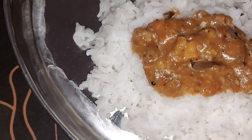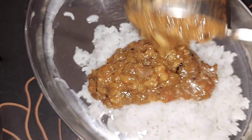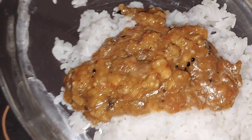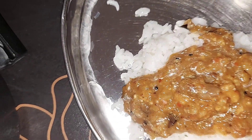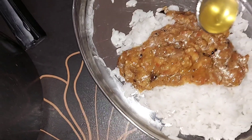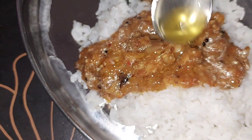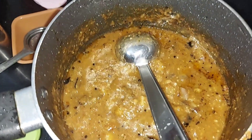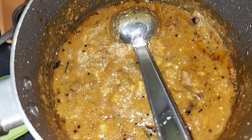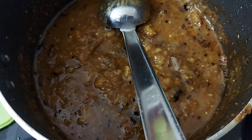It is 3 grams of RDA — recommended dietary allowance. It is 100 grams of fiber, very rich in fiber and B complex. If you like this video, give me a thumbs up. Please share with friends and family, subscribe to our channel and click the bell icon.